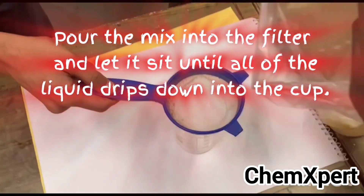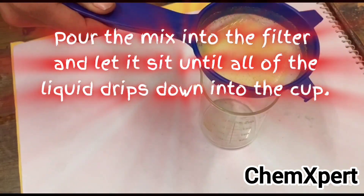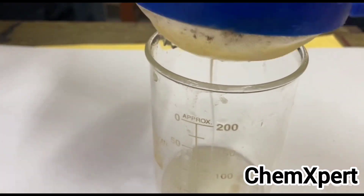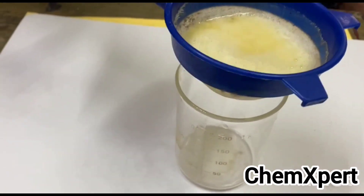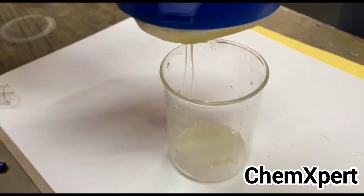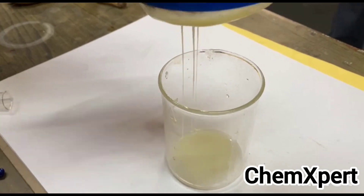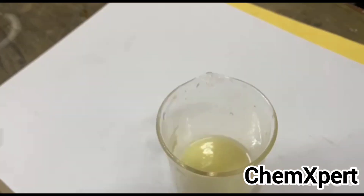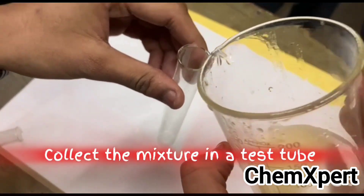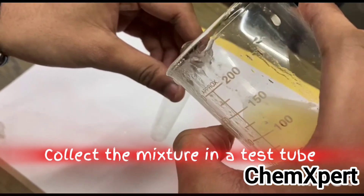To save time, the video speed has been increased. In the actual process, this occurs at a very slow rate. You can observe all the liquid pouring out fast here, but in the natural process it takes time for the liquid to separate out.